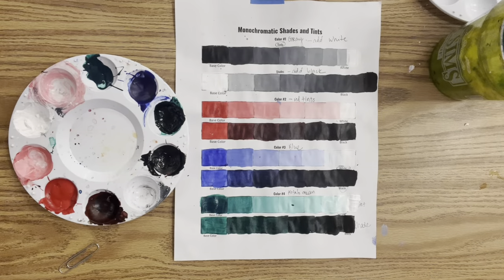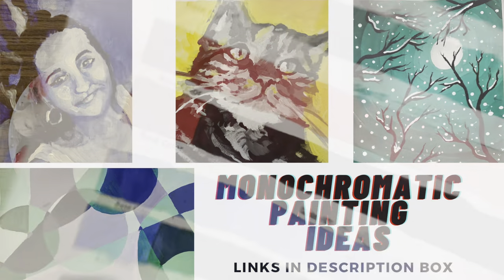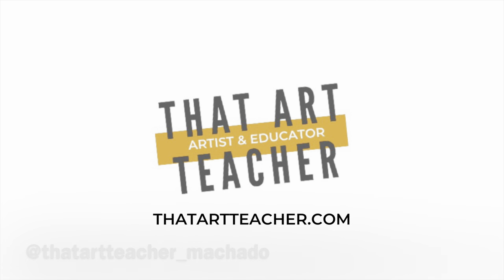I feel like I had really good practice mixing shades and tints of four distinct colors. If you're wondering what to do with all of these practices, try out my lessons on how to paint animals and how to paint portraits using shades and tints of one color. Thank you so much for sticking around and making art with me — find my website thatartteacher.com for full-length lesson plans and student examples, and my Instagram thatartteacher_machado to see what my students are up to.